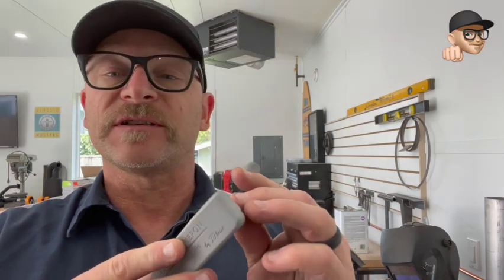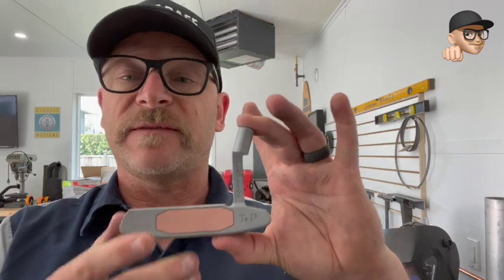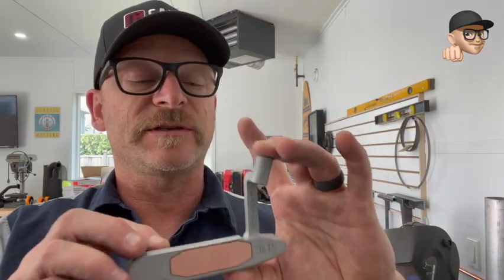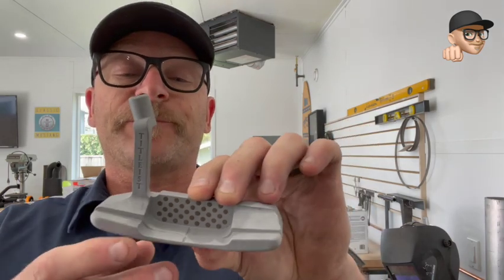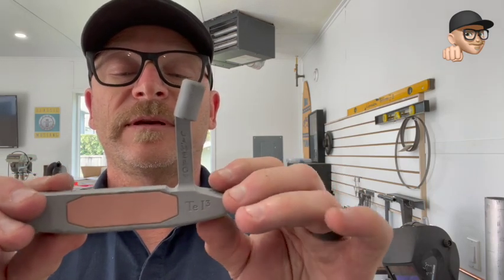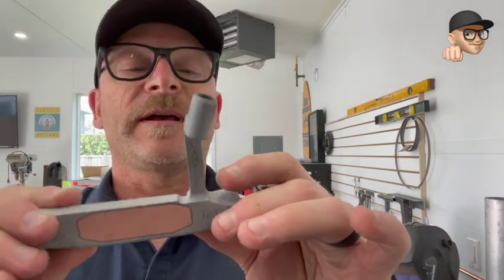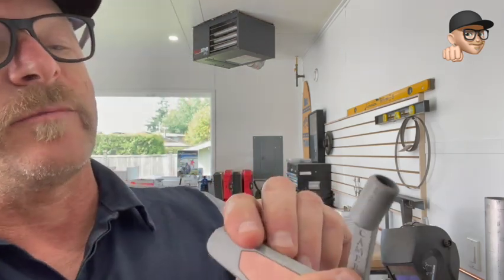My dad is a collector of all things golf and a big golf fan, but this is a club he's had for a long time. I have a similar one — it's the original throwback, the Tiger Woods Scotty Cameron putter. He wanted to give it a little refresh, so I sandblasted it and got it all good for him again. He's going to have his work cut out putting all the white back in the letters and down the front where it says Cameron, but it turned out pretty good.